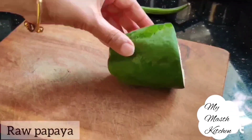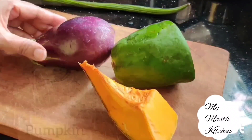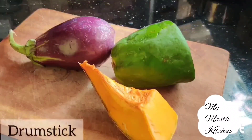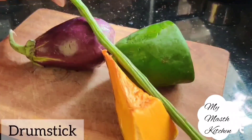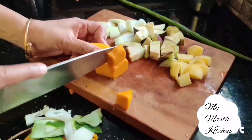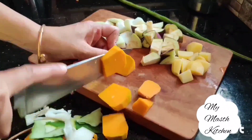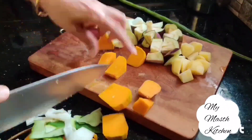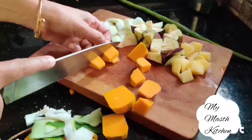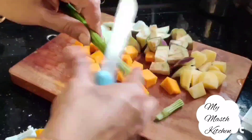For vegetables, we will take half of a raw papaya, one piece of pumpkin, half of a brinjal, a drumstick and a small size potato. We will peel all the vegetables and cut into half inch cubes. Cut the vegetables in small pieces only. If we cut the vegetables into big pieces, then the duration of cooking time will be more. We should avoid overcooking in order to keep the nutrition intact.